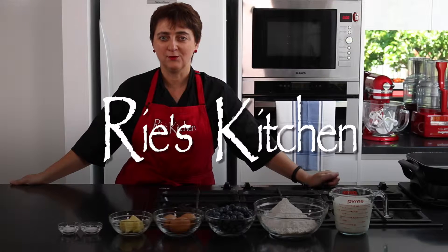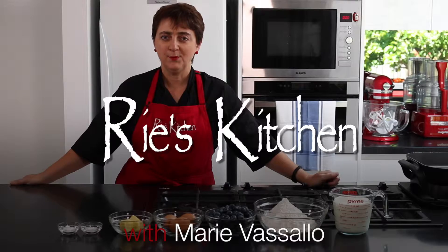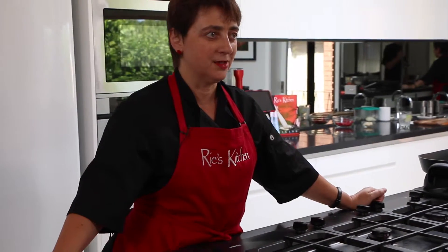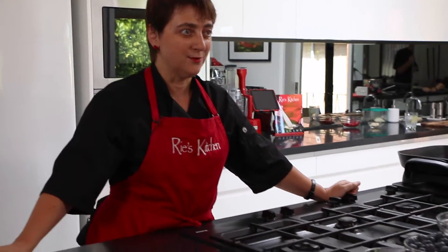Hello everyone and welcome to another episode of Ree's Kitchen. Today we're going to be making blueberry buttermilk pancakes, a personal favourite and perfect for Sunday morning brunch or any special occasion. So let's get right into our ingredients.